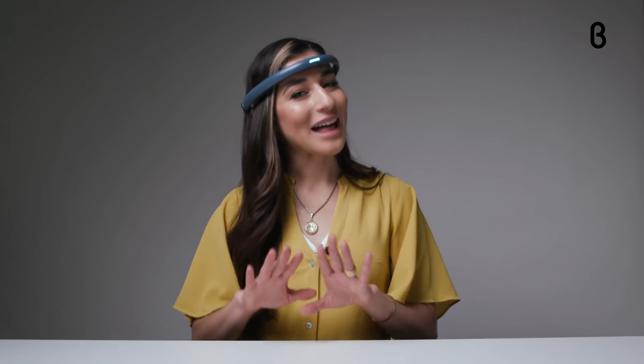Achieving a more relaxed state of being has never been easier or more accurate. The headband's neurofeedback helps you learn, practice, and challenge your mental skills in real time through the app's personalized programs, stimulating brain games, and guided meditations.